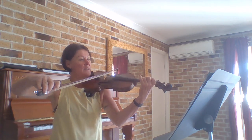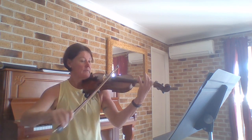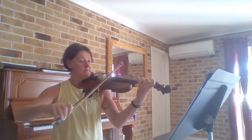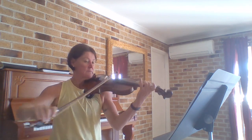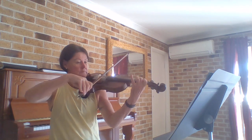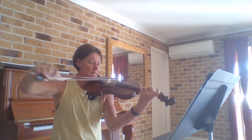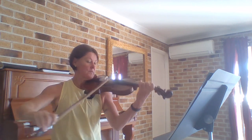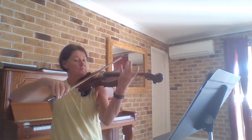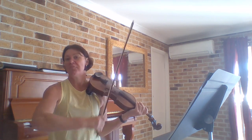One, two, three. [Play-through] So the first time was all about getting the notes correct. We had that high third finger on the G string to play C sharp. So after working on that for quite a period of time, just getting the notes and the tuning right, the next thing to turn our attention to is the rhythm.